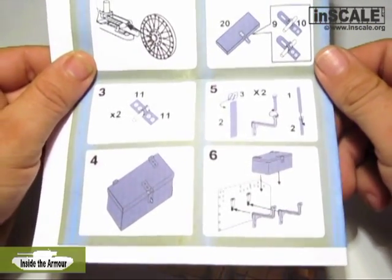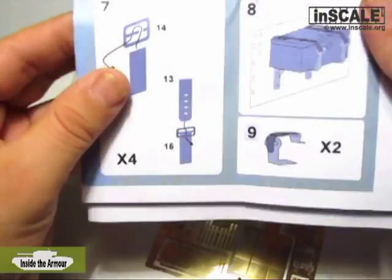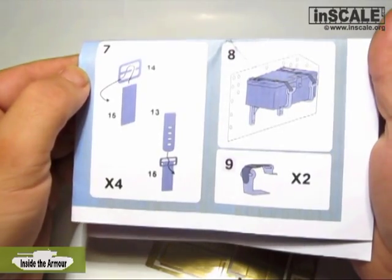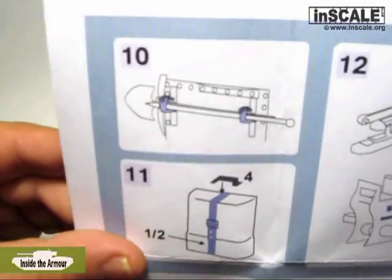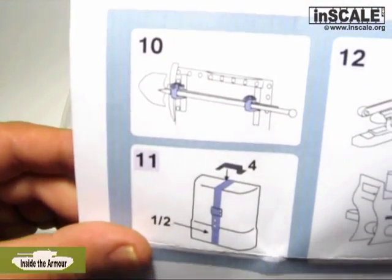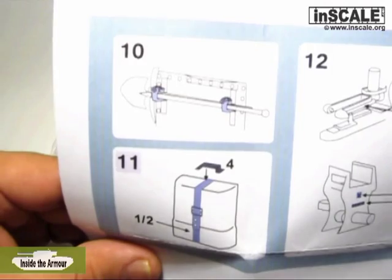The toolbox on the original tank was made from steel. Also, you can see wooden boxes on some FT tanks, which are field modifications due to damage on the steel toolbox. Steel brackets for tools are cast in resin, while till straps and buckles are photo-etched parts.